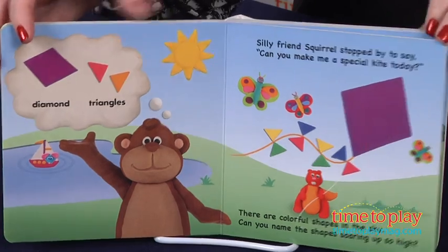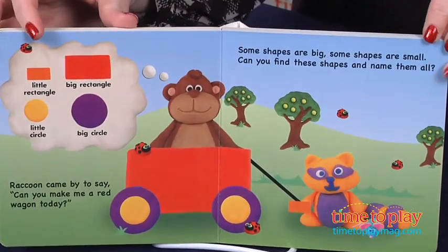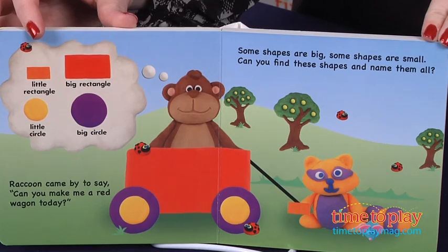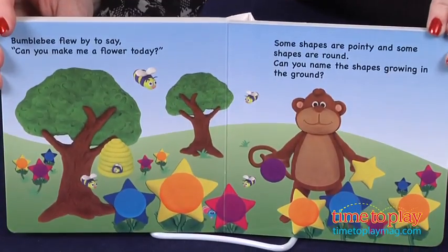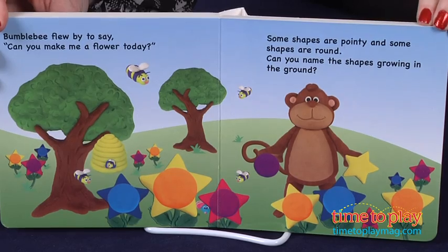And in the end, his friends present him with the best shape of all — a heart. The simple text and Play-Doh illustrations make it great for introducing children to shapes and providing a stepping stone for kids to start making their own Play-Doh creations.